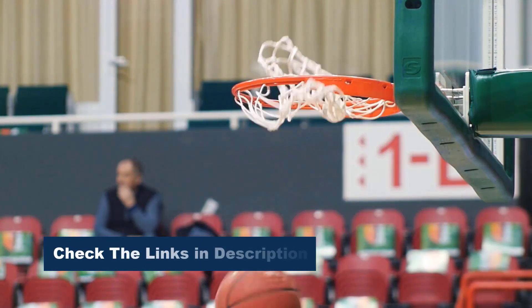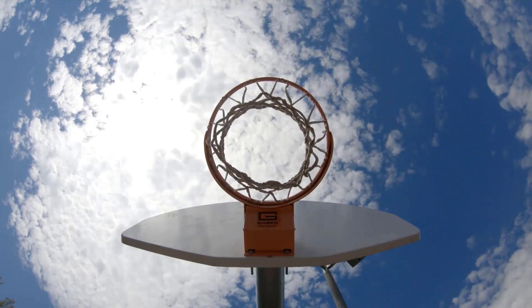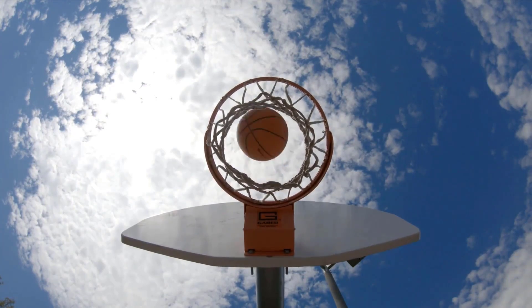Whether you're a backyard baller or a serious athlete, finding the perfect hoop can make all the difference. Stay tuned as we explore the top picks, expert insights, and essential features to help you slam dunk your way to victory.